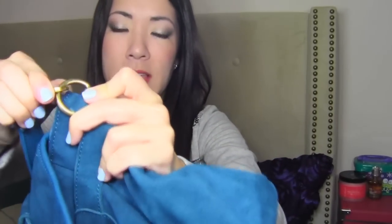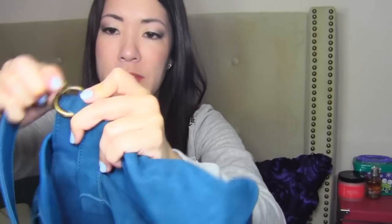Another nice thing is that it has this strap. So you can either hold it from this strap or you can put this strap over your shoulder, and it's adjustable. And then this is also removable — you can actually just take this strap off if you don't want to use it. So you can just put it over your shoulder like that.